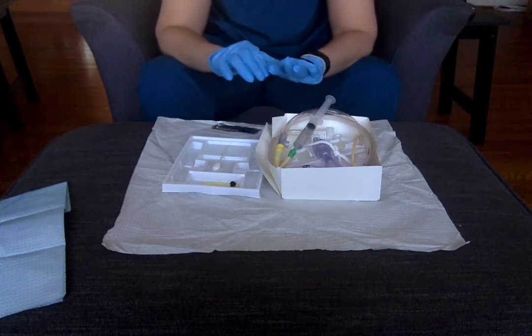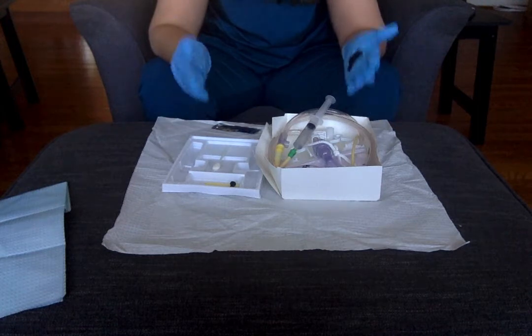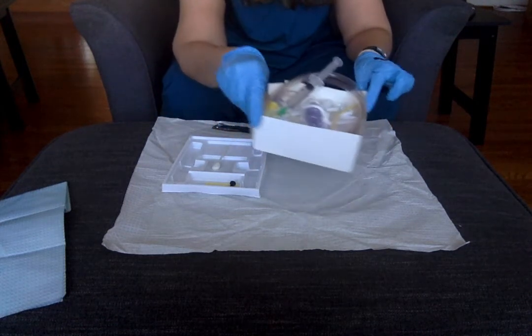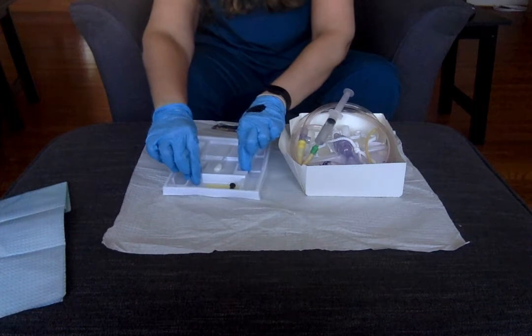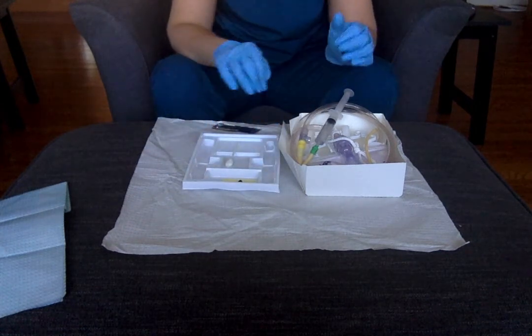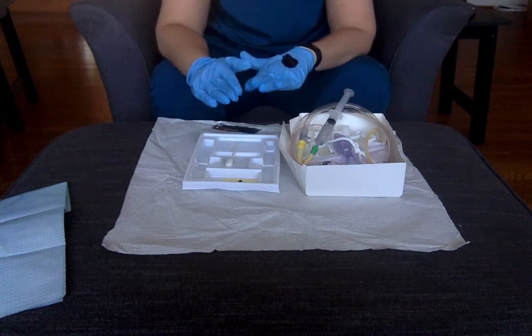So I've got everything set up on my kit. Now you can either start with this between your patient's legs, or you can move it at this point. To move it, I would be grabbing the top of the box here and I could set this between my patient's legs. I can also grab inside this kit and set it between my patient's legs as well — I know that's on your checklist. So at this point, I am ready to go ahead and insert.